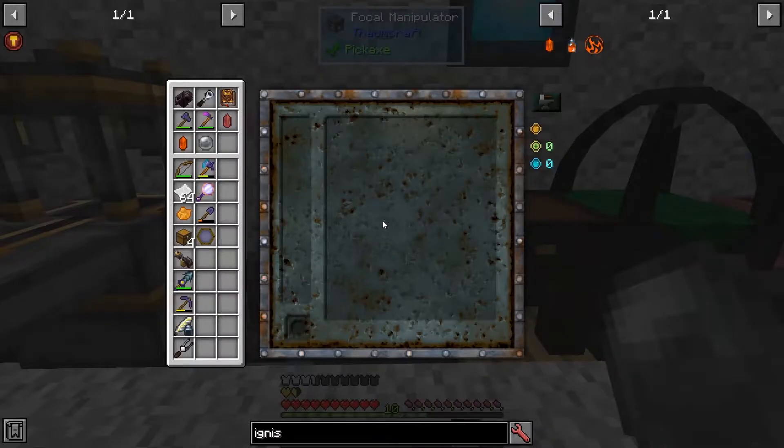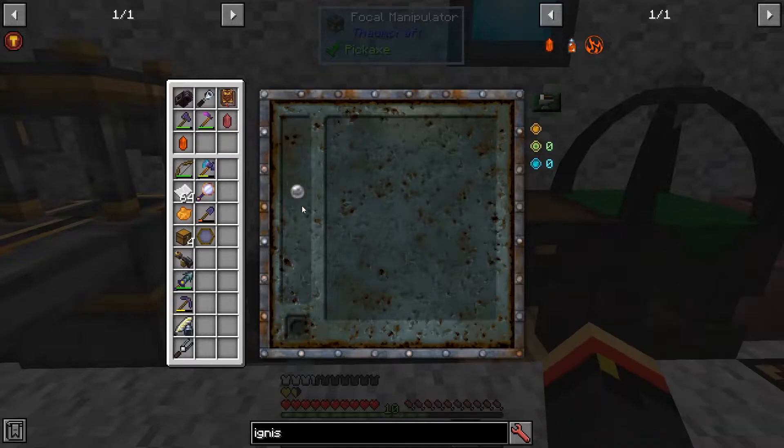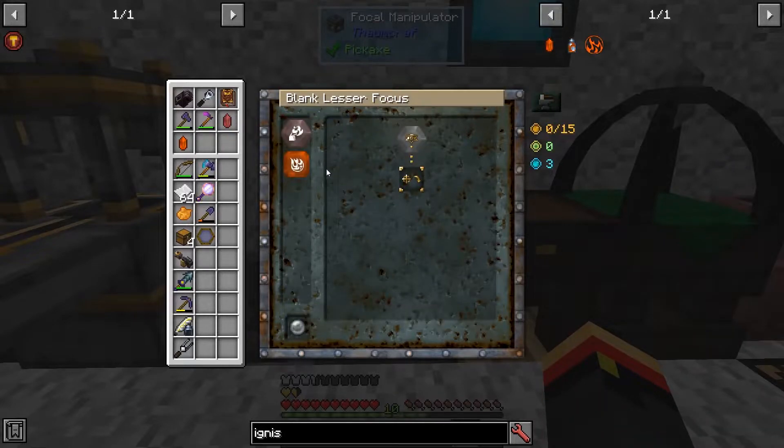Opening the Focal Manipulator, take your focus and put it inside. These will be the effects we can put on the focus. This section shows what we're going to have, and this section shows what we're going to need for that.